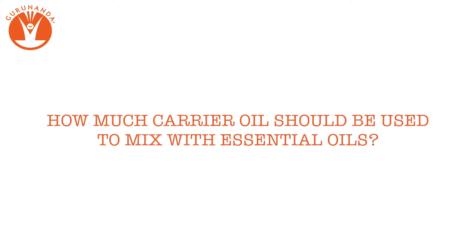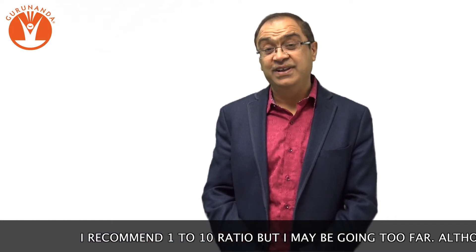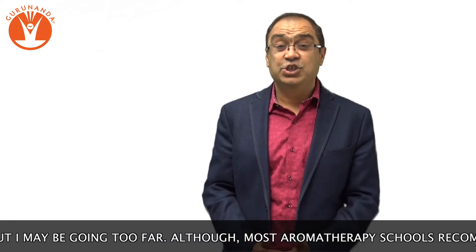How much carrier oil should be used to mix with essential oils? I recommend a one to ten ratio, but I may be going too far. Although most aromatherapy schools recommend between three to five percent.